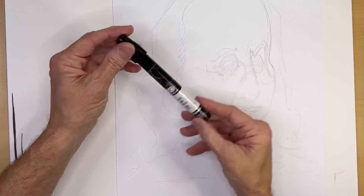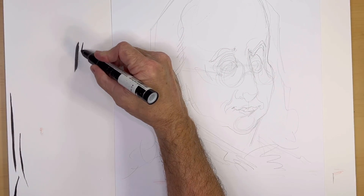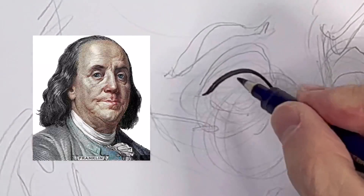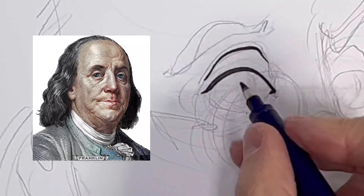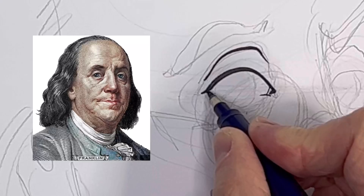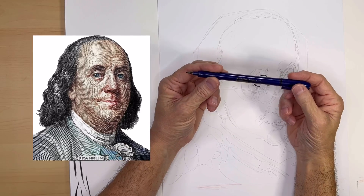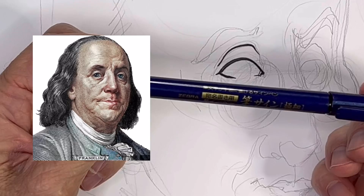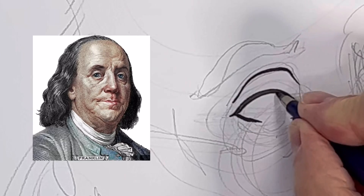At Disney World, a lot of artists use these Chart Pak markers. I'm not a big fan of them, but the ink is alcohol-based so it's not going to smear when you put watercolor on it. Right now I am using the Zebra marker. It's a really great marker and hopefully it doesn't smear when we put the watercolor on — I don't think it will, but we are going to find out.